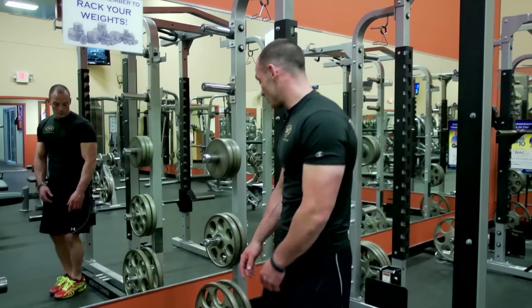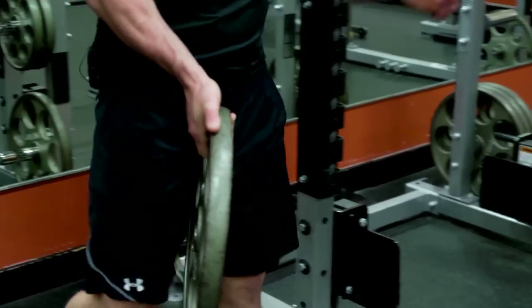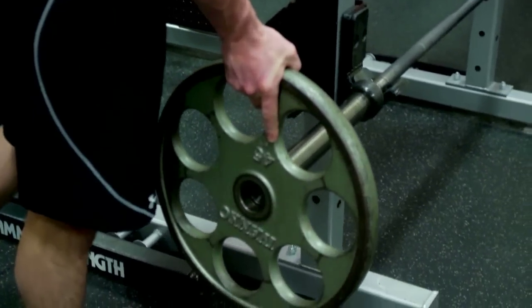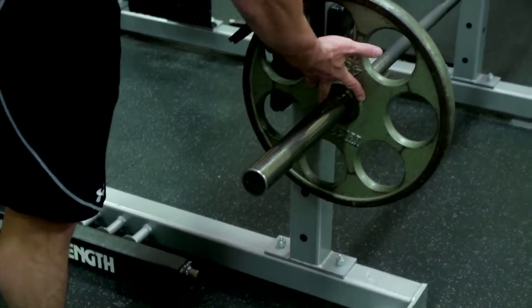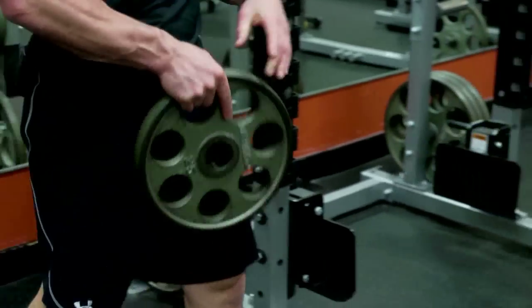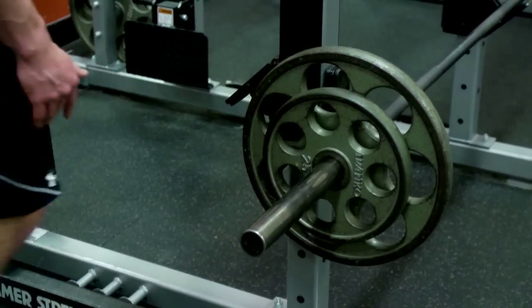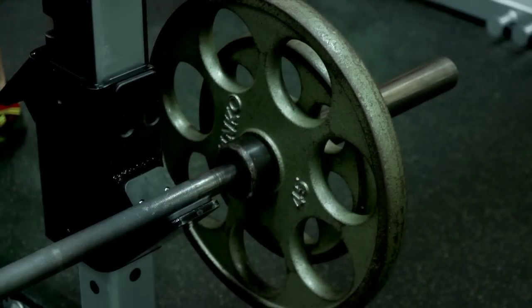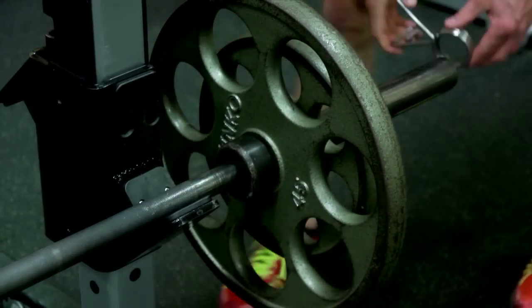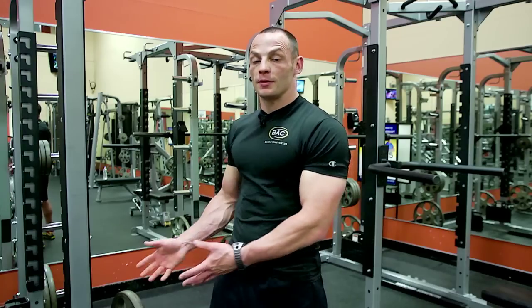We're going to grab one of the 45 pound plates — this is the ideal size. We have bumper plates that are 10 and 25 pounds, and they also have 15s that you can use. Here I'm going to grab the 45 and the 25, then clip it off with a nice little collar here, making sure that it stays on nice and secure. With the proper setup, that is how you would load the bar for dead lifting.